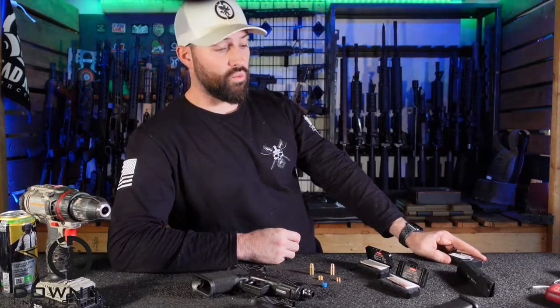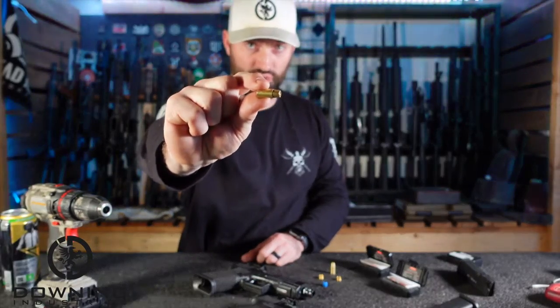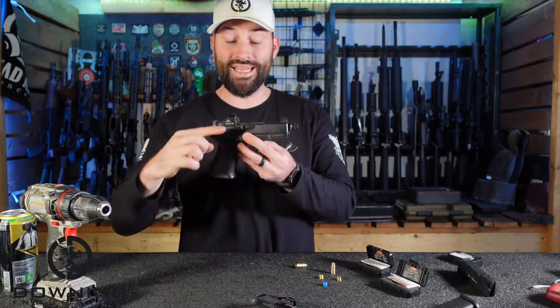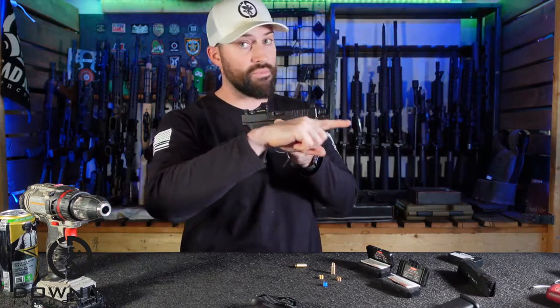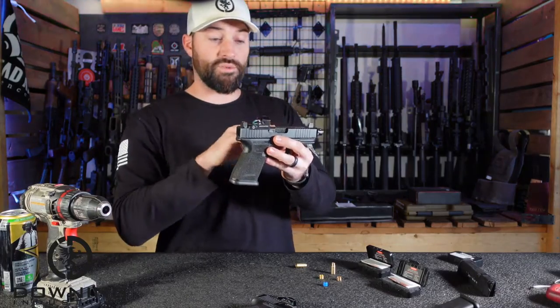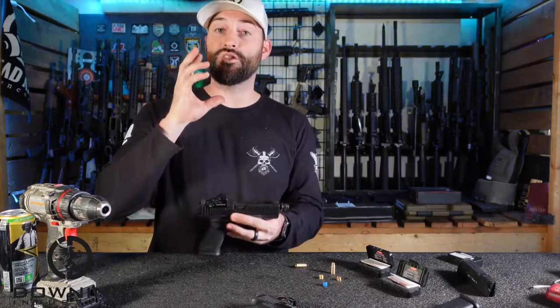The original bore sighter they sent me did not work — it was way off. A laser bore sighter, without getting too technical, is a laser that fits into a bullet-looking cartridge specific per caliber for a firearm. It shoots a laser — not a bullet — exactly down the middle of the barrel, and you use that laser point to sight in iron sights, red dots, or some kind of optic.